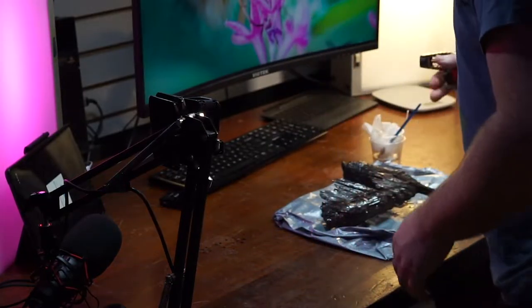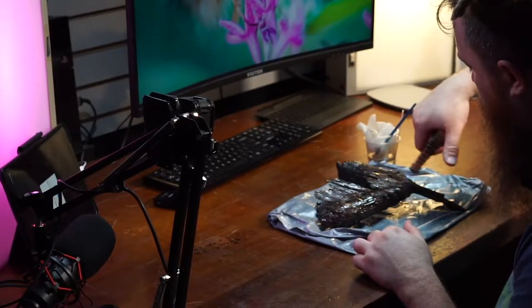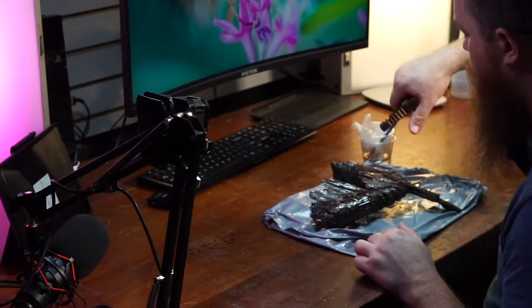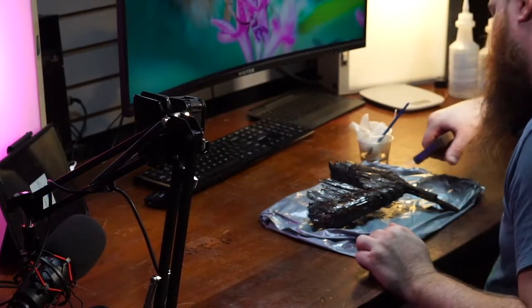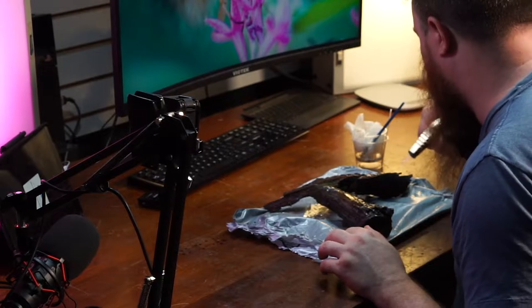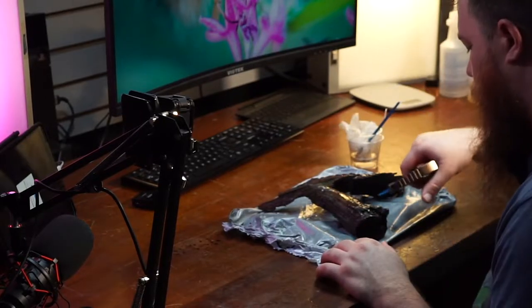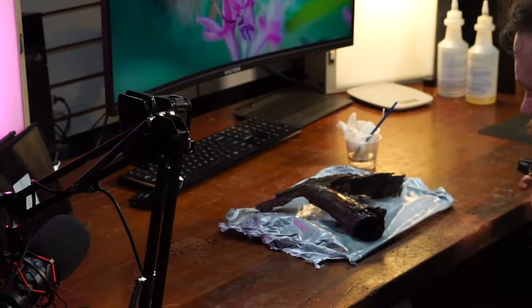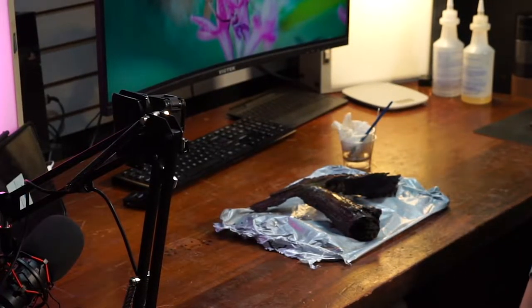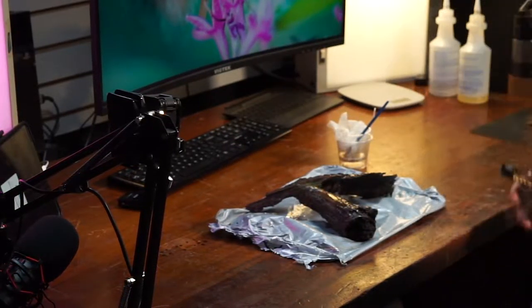We're going to pass the torch over this real quick. I have to do pretty fast movement here because I don't want the wood to catch on fire — just trying to get any air bubbles out. It looks good.